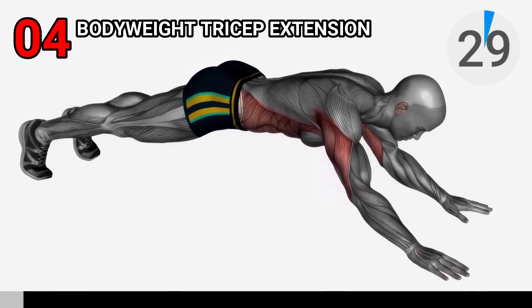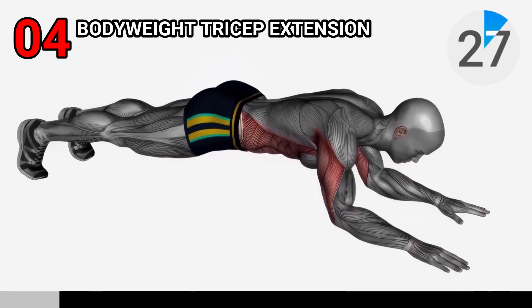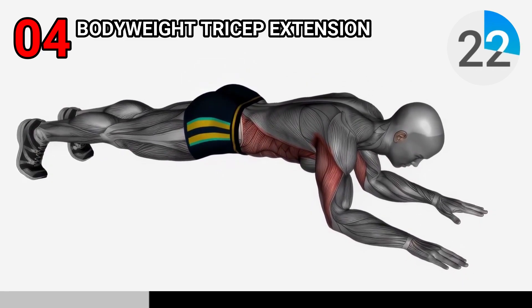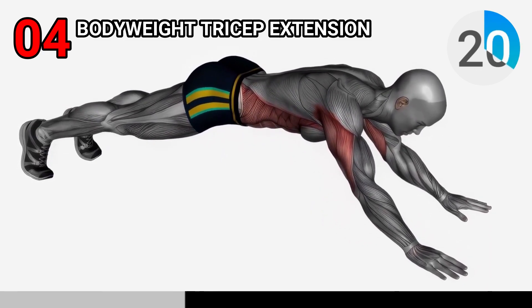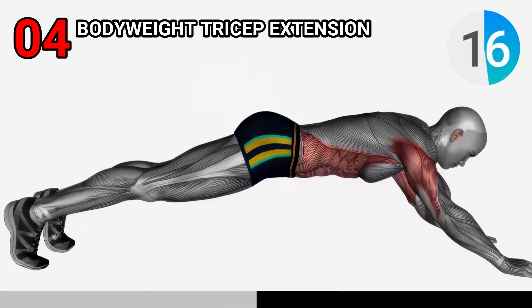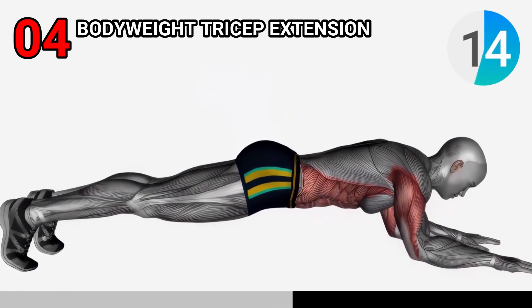Now let's move to the bodyweight triceps extension. Begin in a traditional plank position with your hands slightly closer than shoulder width apart. Lower your body towards the ground maintaining a straight line from head to heel, keeping your elbows close to your body. Push yourself back up, straightening your elbows using your triceps.